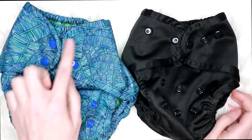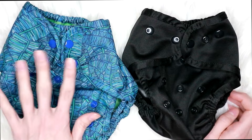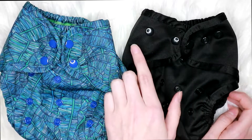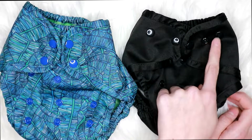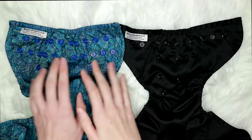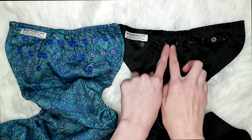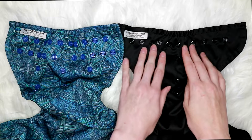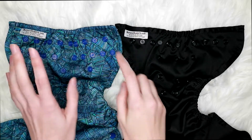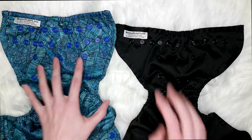Another pretty big difference is their snaps. On the Super Cover you have just two vertical snaps on each tab, and on the One Size you have a waist snap and a hip snap but no leg snap — and on this side you have a crossover snap, whereas the Super Cover has no crossover snap. Another big difference is the Super Cover has two rows of snaps to adjust the waist and legs, while the One Size Cover only has one row of snaps, so it may not be as customizable for leg fit.